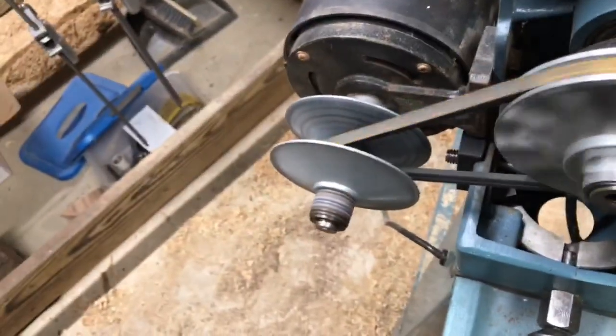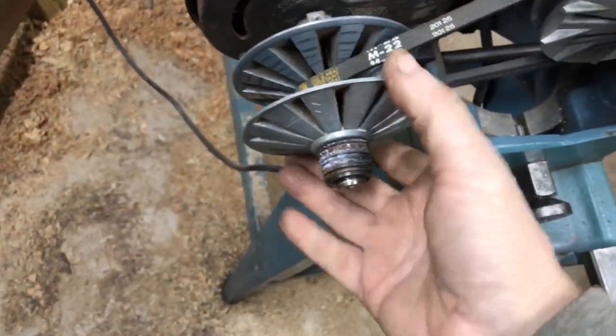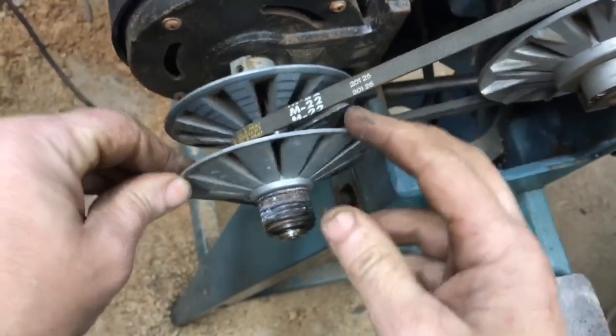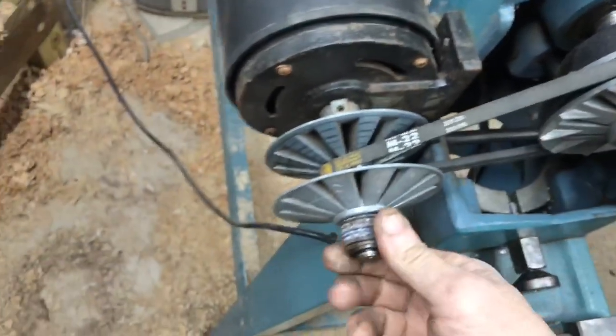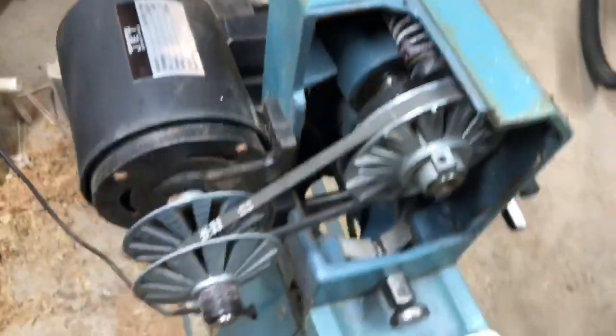Even the rattling seems to have — even that slight rattle, which I think is — it seems to only do it when this opens all the way up, it rattles a little bit. I think maybe one of these is a little loose or something. But other than that, this thing works great now.